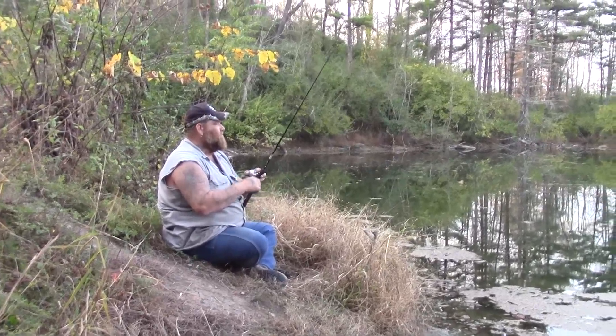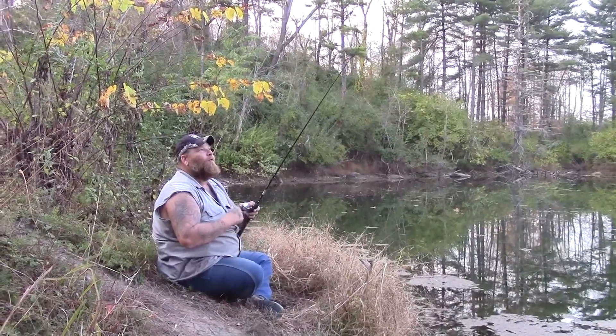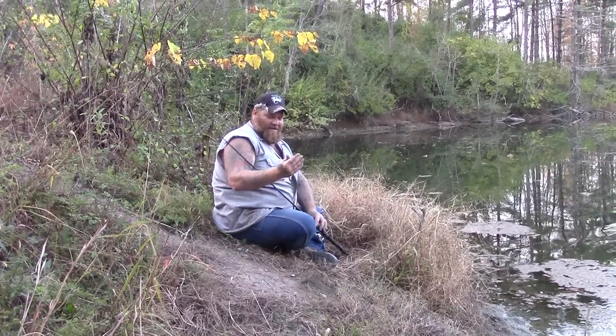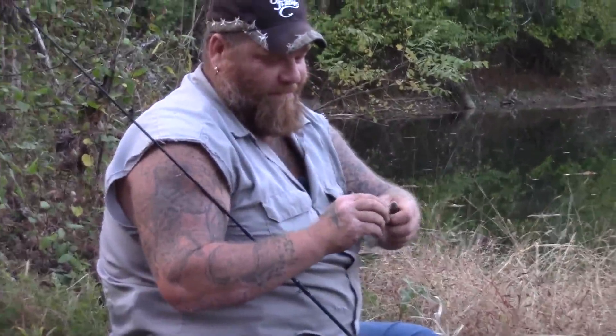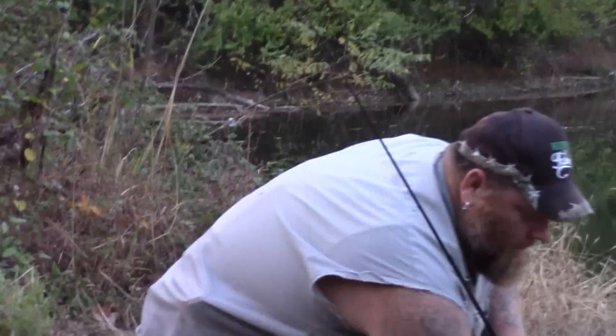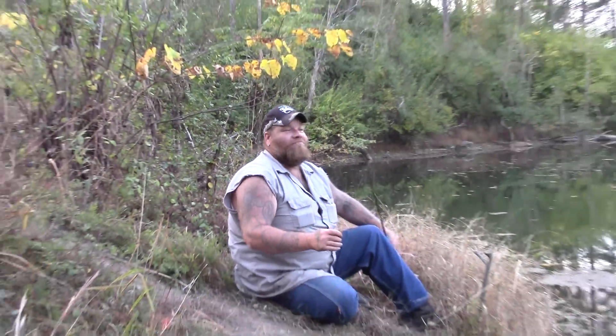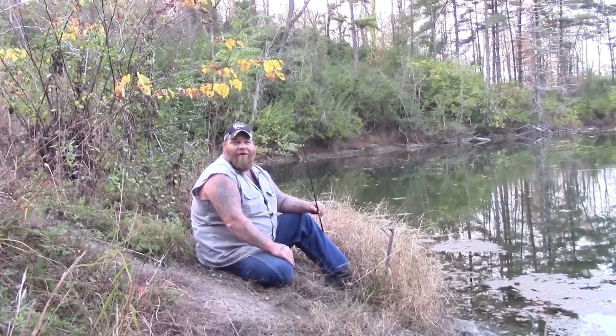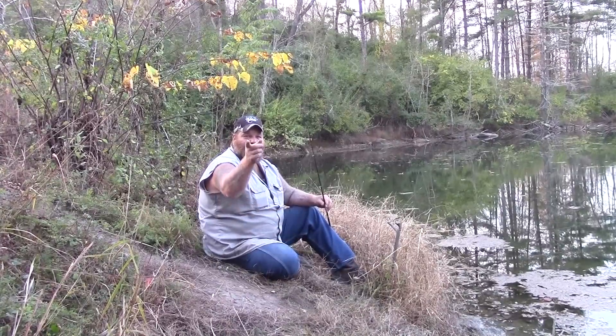Another little bluegill — he's not even as big as my hand, but fun to catch. They're frisky! Another little one — that'd be a good bait size if you were after big catfish, but we're going to toss him back. It's getting about dark, so we'll head back home. Just a quick little fishing video on the bank of a pond, having some fun enjoying nature. Get out and get it done — we'll see you in the next video!